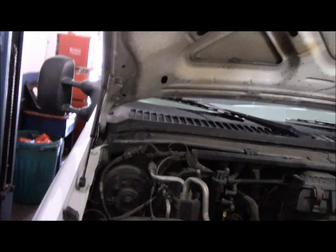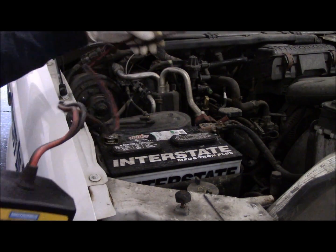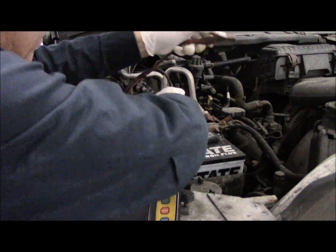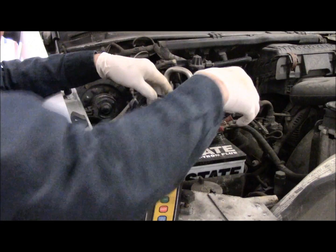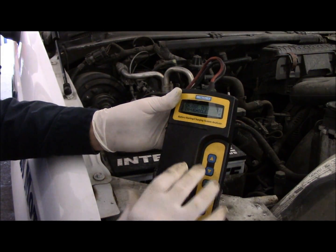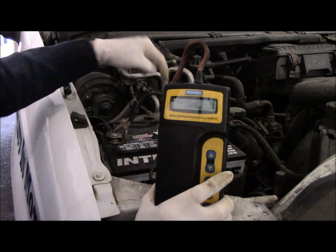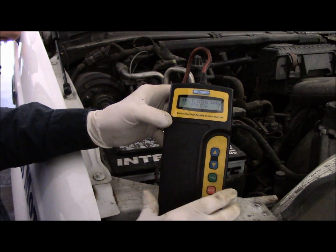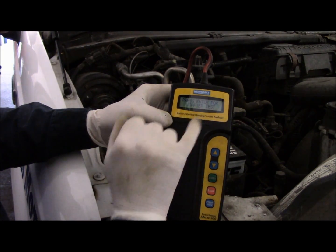First thing we're going to do is connect the meter to the battery — it has a negative and positive. Make sure you have a good connection. With this particular tester we're going to do an in-vehicle test. This battery is rated at 850 CCA — cold cranking amps — so we're going to test the battery first. The result: it has a surface charge, the battery is good but a little weak, which is normal because the alternator was not charging.